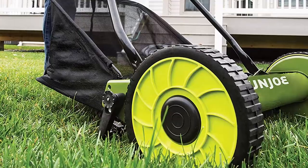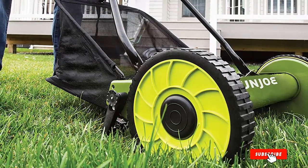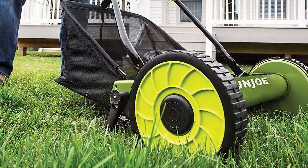It also cuts down to just 0.79 inches, which is pretty respectable. One issue we had is that the blades just aren't sharp enough — they have a hard time getting a clean cut on the grass.